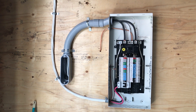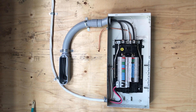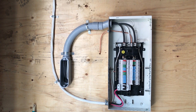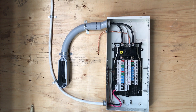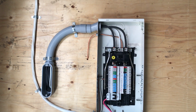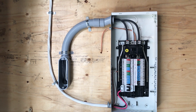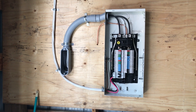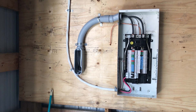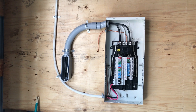There it is — 200 amp service, just waiting for hydro to hook me up to the street, and that's about it. Thanks for watching. This is three parts total; I might make a fourth part showing hydro making the connection, but that's not a DIY thing. I'll get this all buttoned up — thanks for watching.